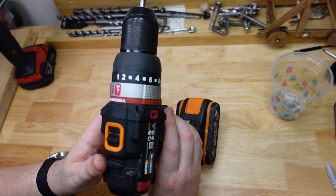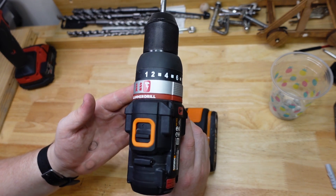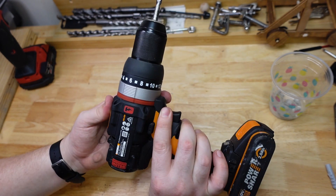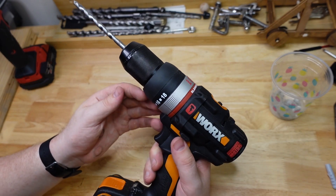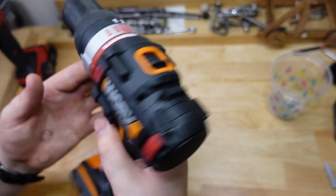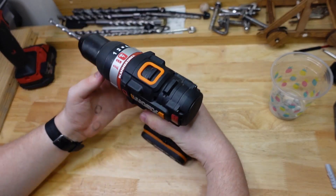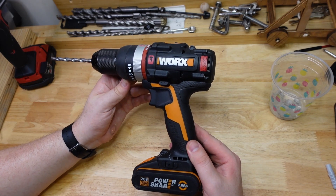Not a bad little tool. Seems like a totally adequate 13 millimeter or half inch combi drill, hammer drill. But is it living up to the whole slammer drill thing? I don't know. I mean I like it, but I just wouldn't use it for concrete, you know.